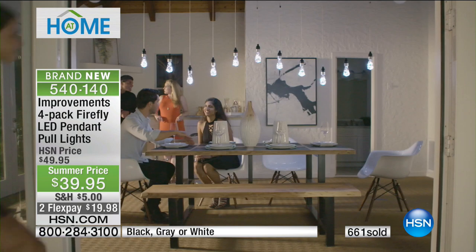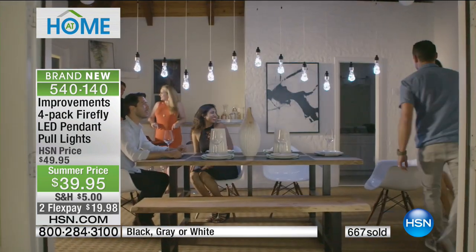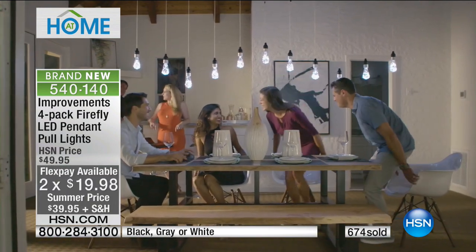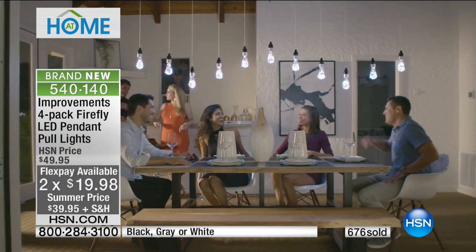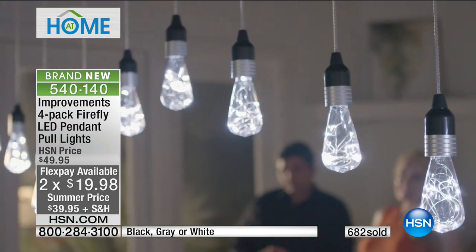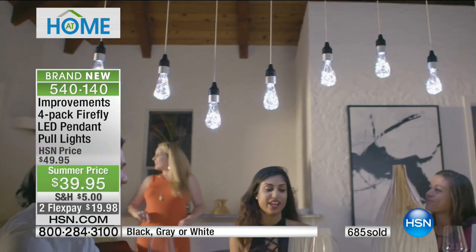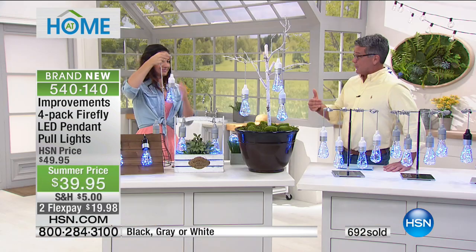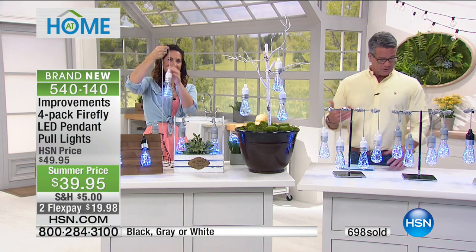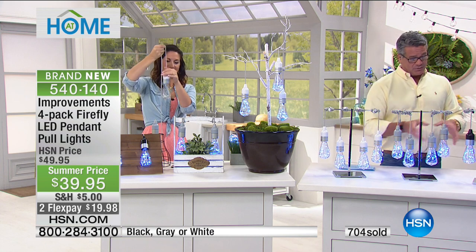We've had Improvements tug lights like this before, never with the beaker bulb — this is the first style. The only complaint you're going to see from people is 'why didn't I buy more?' Don't wait — these are the kinds of things we get in a good chunk and then it's tough to get them back for a while. There's only about 500 left in white, with the remainder split between gray and black.